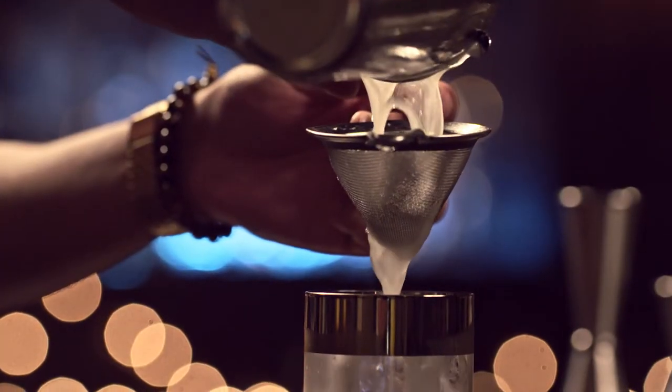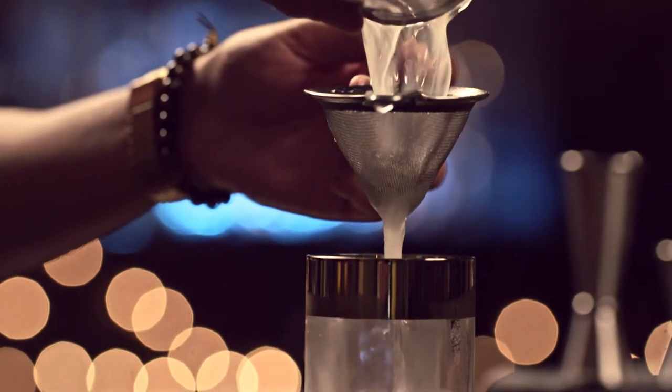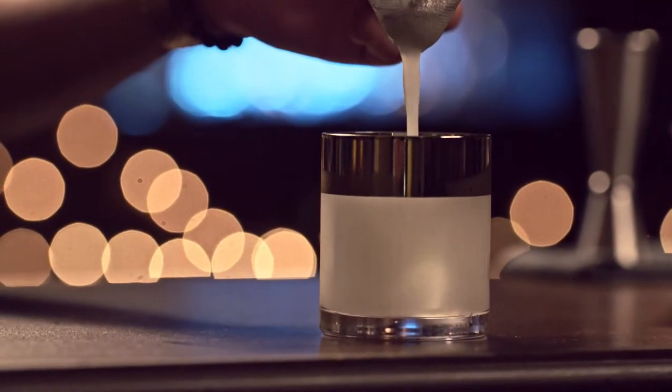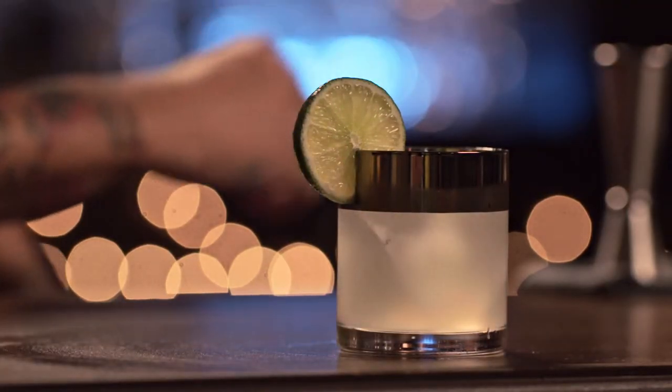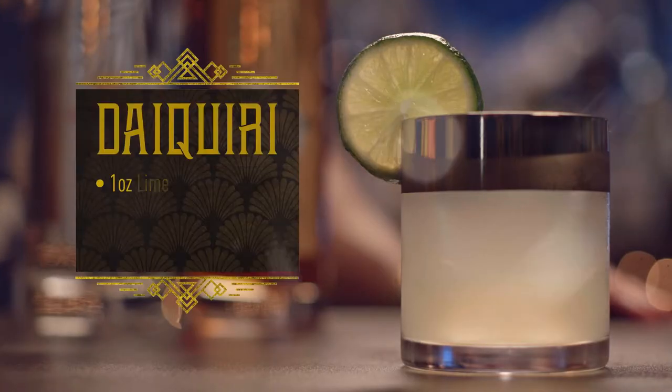It being freshly squeezed lime juice, we are going to strain out all of our pulp. Garnished with lime. And there you have it — Classic Daiquiri.